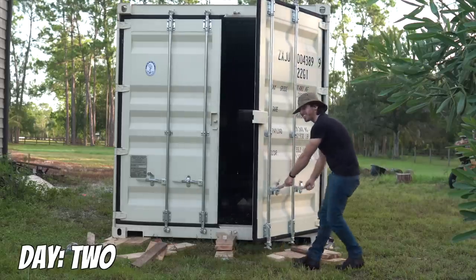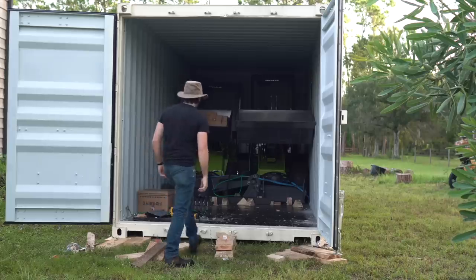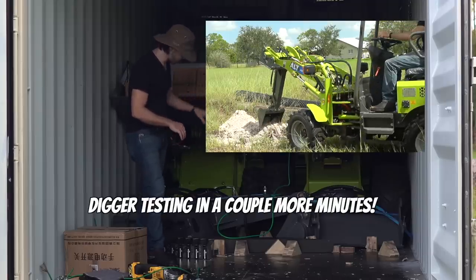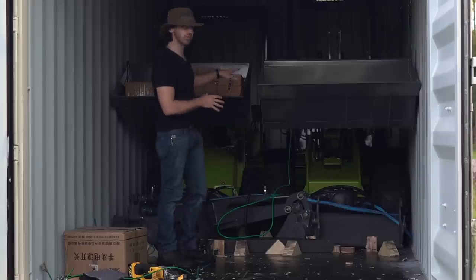Alright, I ran out of light last night. Time to get the attachments and the next two loaders out here. I've got my two digger attachments, the auger, and some forks for the forklift that I've got to get out first before I can get these next loaders out.